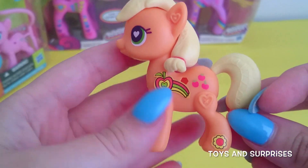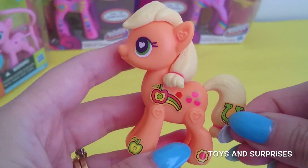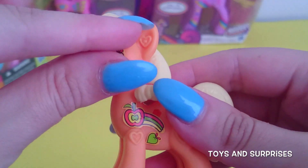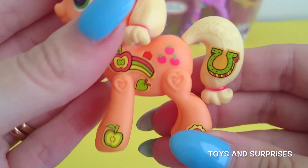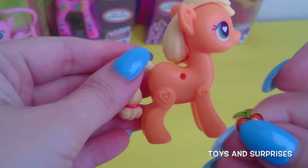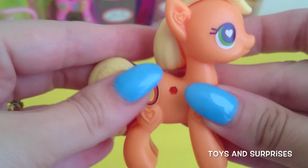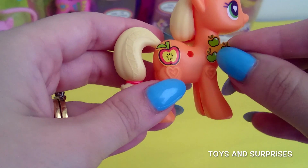Super cute! I'm going to add this green horseshoe to her tail to decorate it, and a little tiny apple to her cheeks. So adorable. Let's decorate the other side. I'm going to add more apple stickers to Applejack because she's all about the apples. Some more green apples.